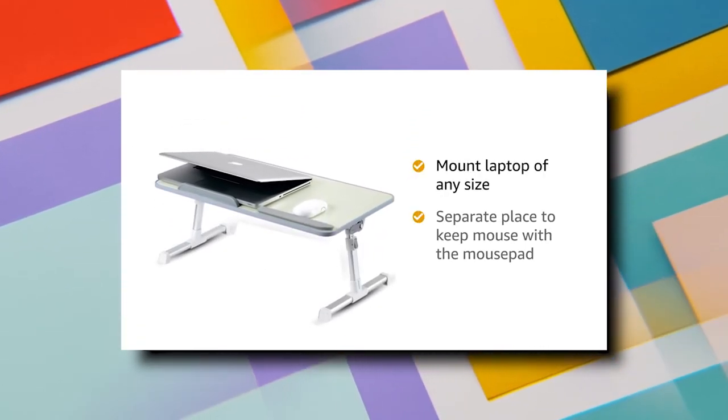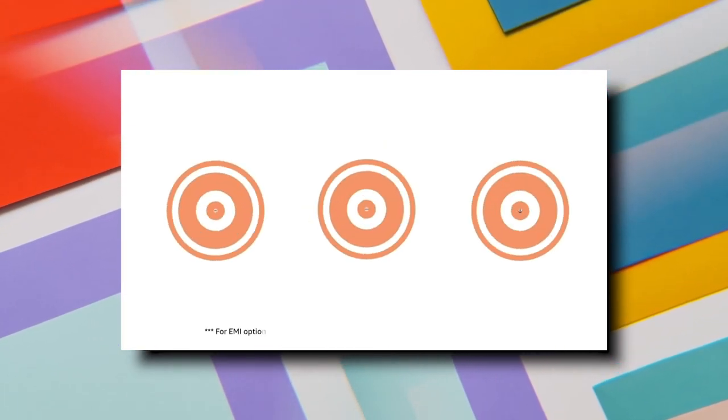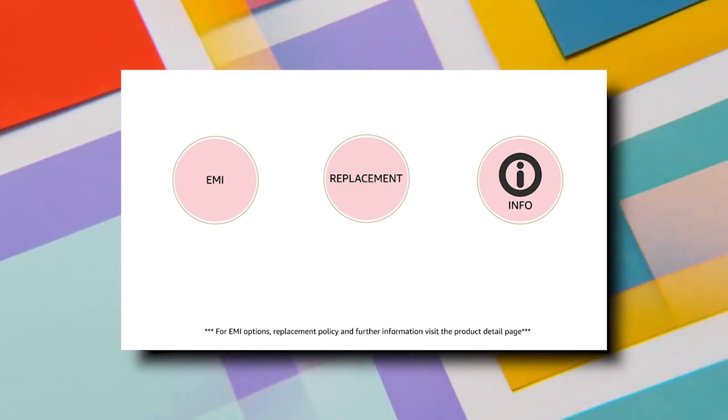The table has a separate place to keep a mouse with a mouse pad. This product comes with a standard brand warranty. For EMI options, replacement policy, and further information, visit the product detail page.